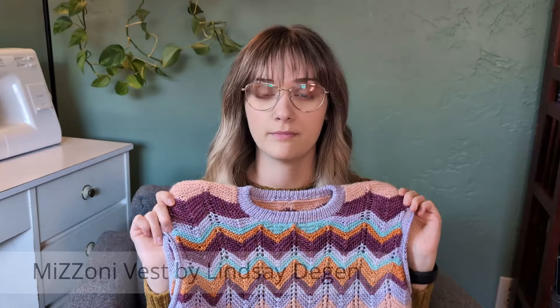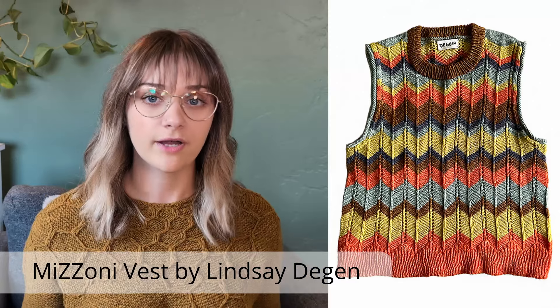This is the Mizoni vest by Lindsay Deegan. I modified it in quite a big way — I changed the stitch pattern from stockinette to garter stitch, so it's quite different from the original pattern. Back in the summer I was going through my stash, thinking about different color combinations I wouldn't normally put together, and I put these three skeins together and really liked it. I'm a huge fan of pink and orange and red and orange as a color combo.